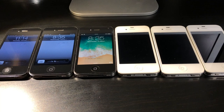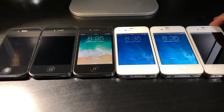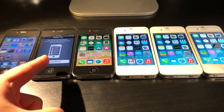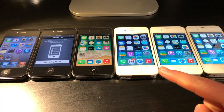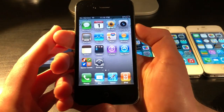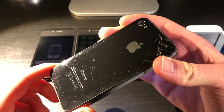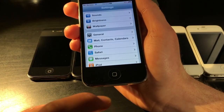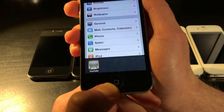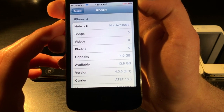Next up we've got the iPhone 4s. We've got iOS 4, iOS 5, and iOS 7. The iOS 4 model is model 1332, has some minor damage on the back, and the front is in all right condition. The main problem is the home button could use a replacement — you have to press really hard for it to click. It's on iOS 4.3.5 and it's a 16GB model.